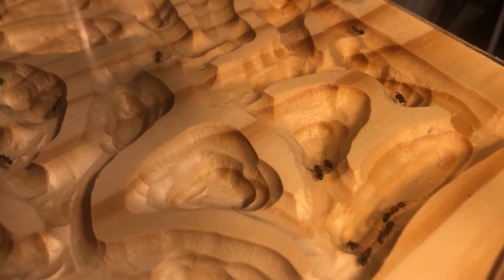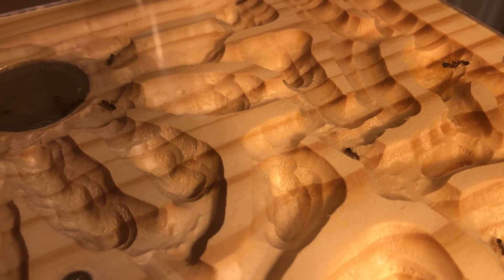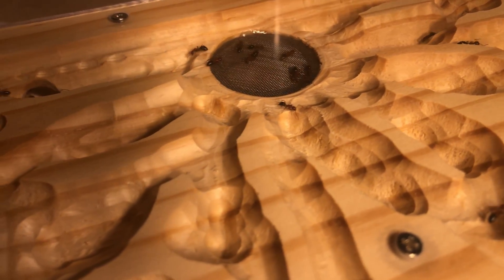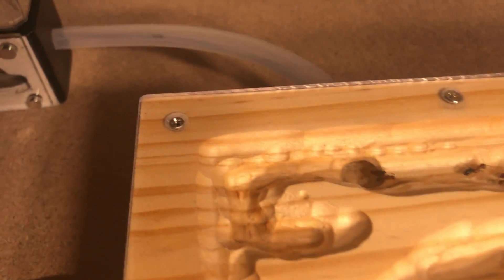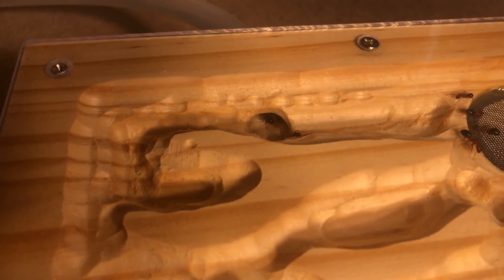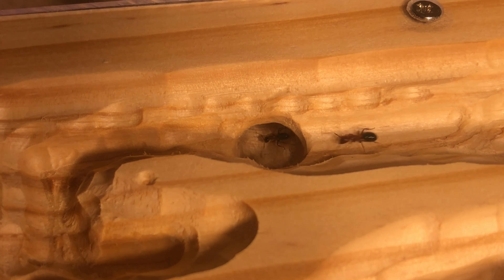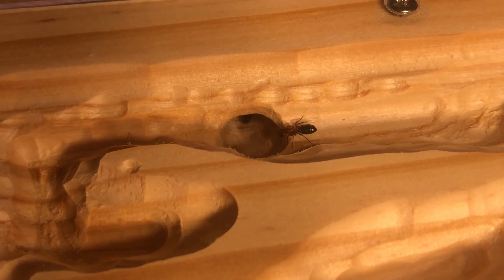Carpenter ants prefer to be crammed in narrow galleries inside their wooden fortresses. This species in particular also likes the nest to be more on the dry side. Having a single central water tower allows for moisture without making it too humid throughout the nest. The nest also comes with a flexible cork cover to keep it dark. It has tiny magnets that align with the screws that keep the acrylic in place — it's a very nice touch.